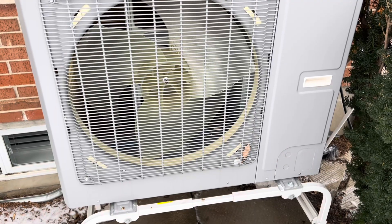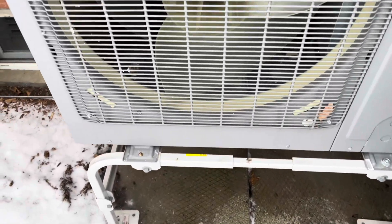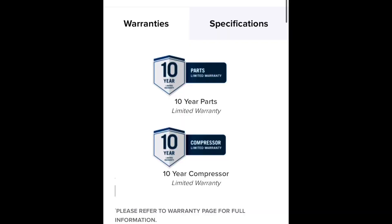My installers put in a rebadged GRI Flex unit. In my earlier videos I said it was made in Canada because I trusted the website — it said 'made in Canada' because it's a rebadged Napoleon unit. Napoleon is a Canadian brand, but they ship these in from China. They still honor the 10-year warranty on the compressor and unit, which is fine by me. GRI Flex is a super popular brand for being one of the more affordable but well-made units, and I've been happy with it.